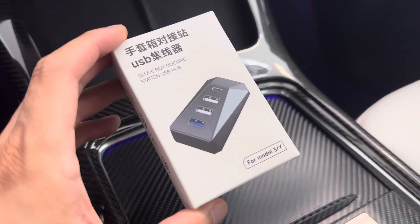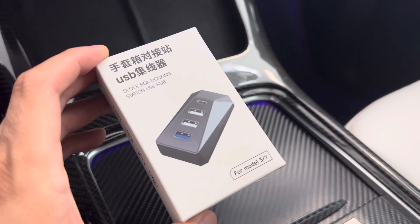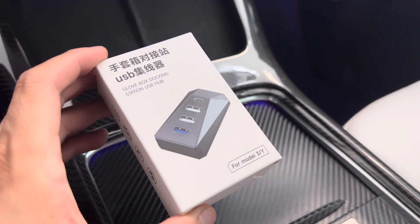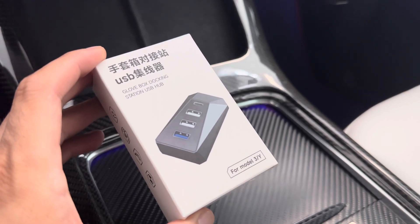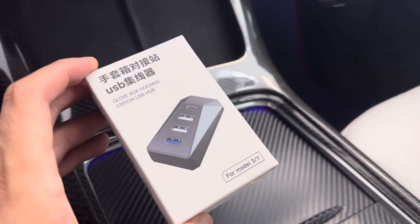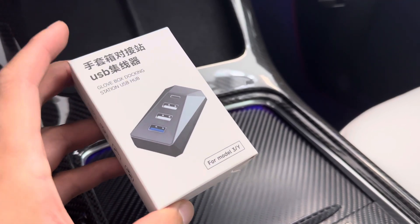Hey everyone, how's it going? So I have this Cybertruck Inspire Multi-Charging Dock for your Tesla vehicle. This basically acts as a 4-in-1 USB-A to USB-C and 3 USB-A with a PD port for fast charging and also data.